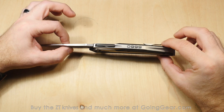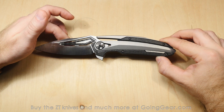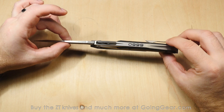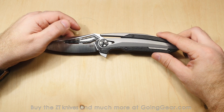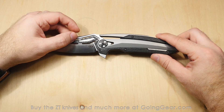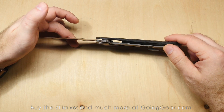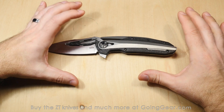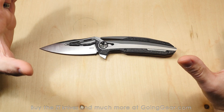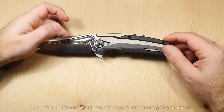Here we are with the limited edition Zero Tolerance 0999 — another super impressive limited edition knife from Zero Tolerance, designed by Jim McNair. He's the same guy who designed the 777 and 888, one of their internal design guys. He always says it's a team effort, but I'm going to give him the credit because it's a really impressive design and engineering, and big kudos to the manufacturing team for making a really cool knife.